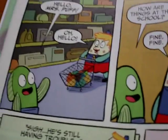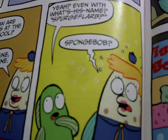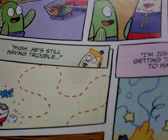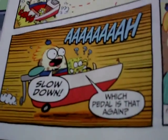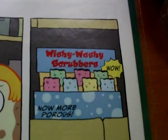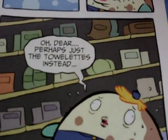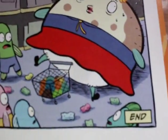Bar and Mart segment. 'Hello Mrs. Puff.' 'Oh, hello — how are things at school?' 'Fine, fine — even with what's his name, SpongeBob?' 'He's still having trouble.' SpongeBob's driving troubles come up. Mrs. Puff goes out for the day to pick up a few things — like soap, dish soap, and wishy-washy scrubbers. But then she encounters sponges in the store, which makes her feel terrible.